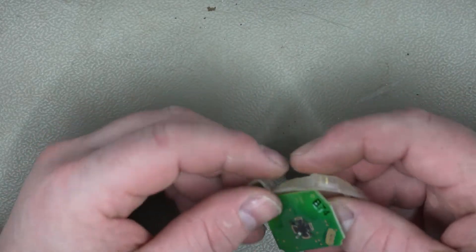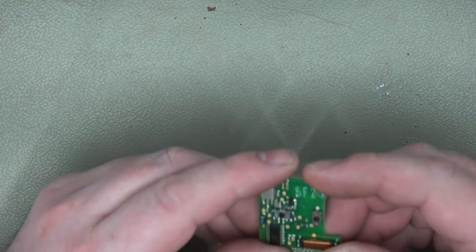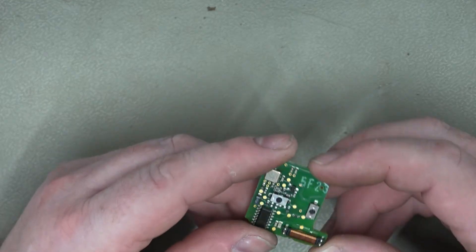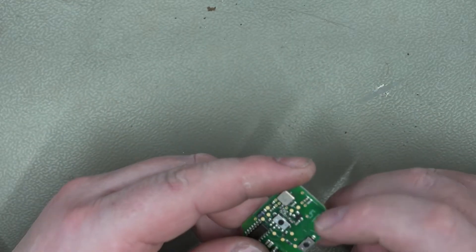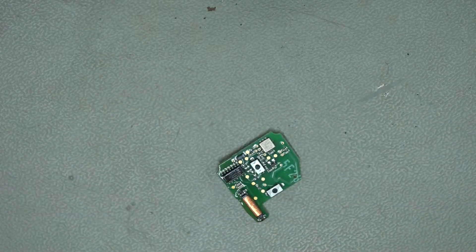So we can put that to the side and we'll work on this circuit board. I suspect these buttons are being bad — they probably could be cleaned, but I'm not going to bother with that. I'm just going to get these desoldered and put some new ones on.